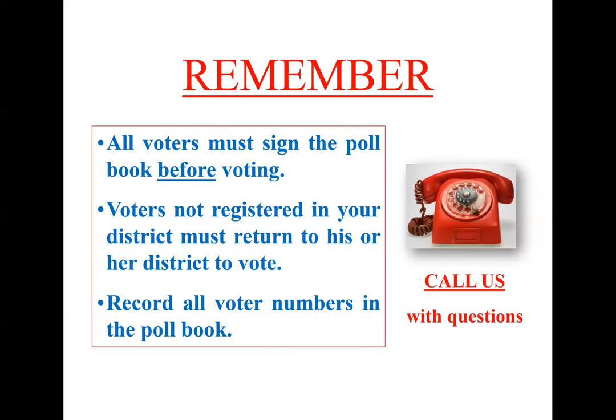Very important reminder: all voters must sign the poll book before voting. If they don't sign the poll book, they can't vote. If they are not in the poll book, they cannot vote on your machine. Call us and we will check where they're supposed to vote and get them to the right precinct.